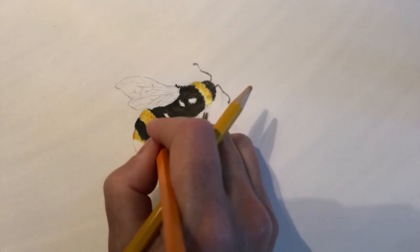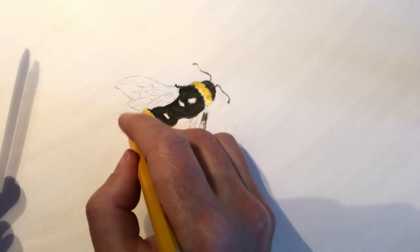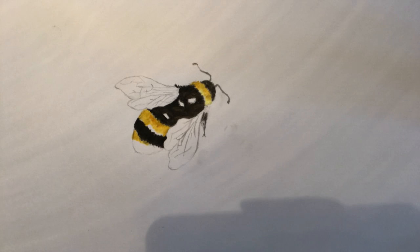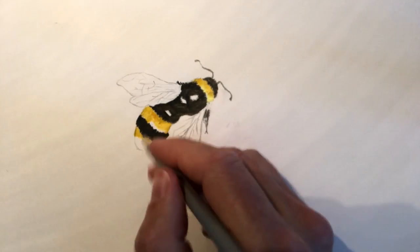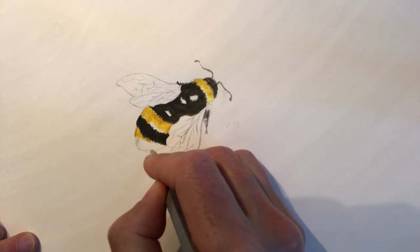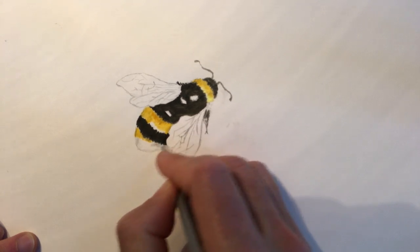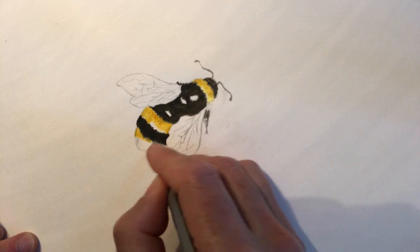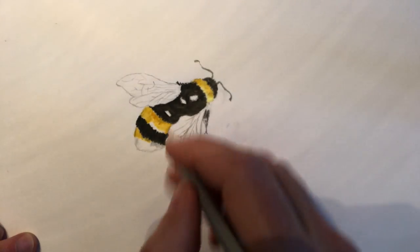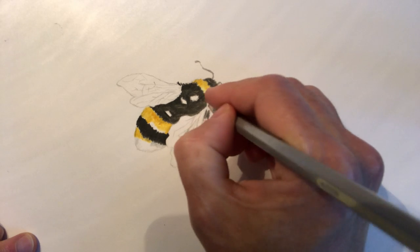I'm going to grab an orange and just put a splash of orange through this section here. Then I need to grab a gray because the back of this bee isn't all white — it's gray. So a little bit of gray across here, and then a little bit more gray through this back end, with a few gray streaks there.